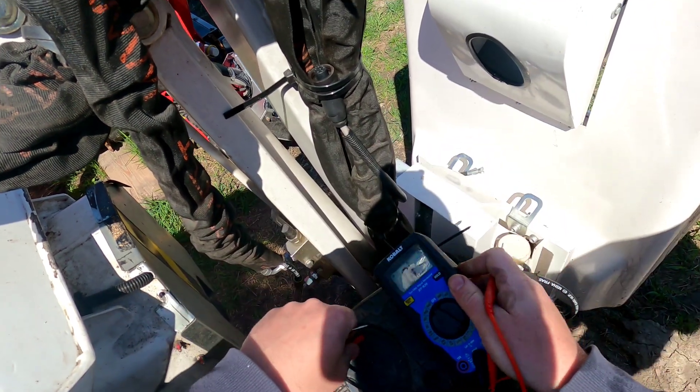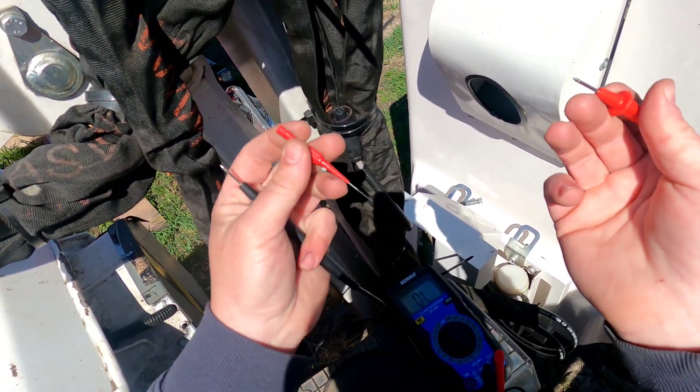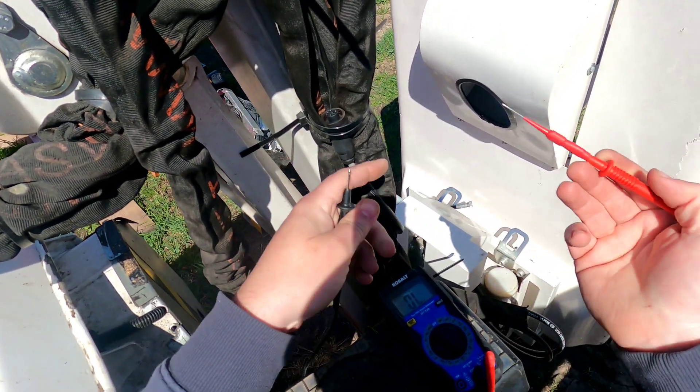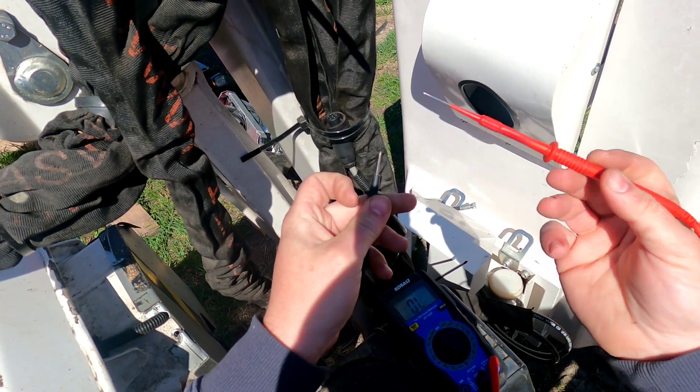All right, there we go. The machine we're working on today has small pinholes, so we have a little probe adapter here I got off Amazon. You can see that'll allow us to do a continuity check through a much smaller opening.